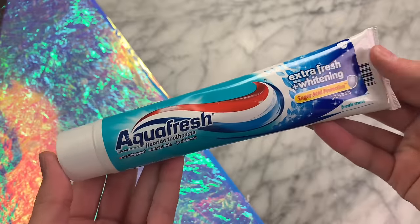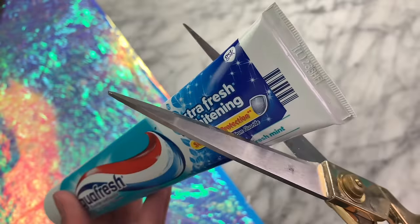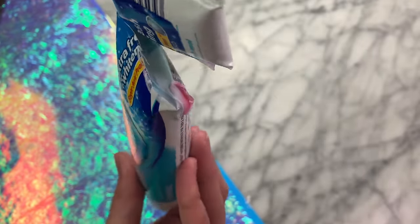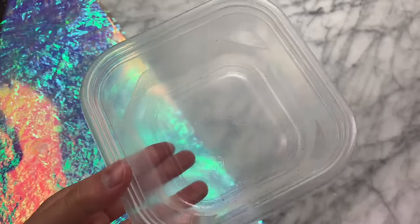This recipe I'm going to be testing out is one-ingredient toothpaste slime. Basically, what we're going to be doing is microwaving some toothpaste to see if it will turn into slime. It's been done before with a mint toothpaste and it worked super well, so hopefully this one will work too. So let's test it out.